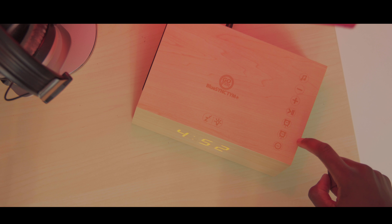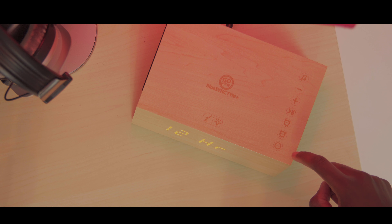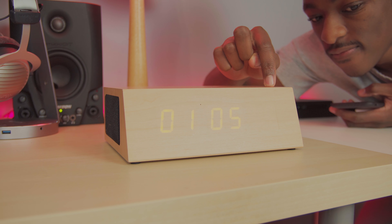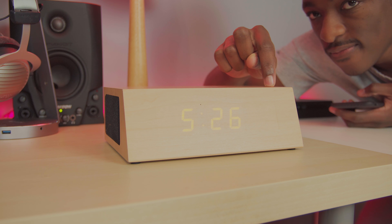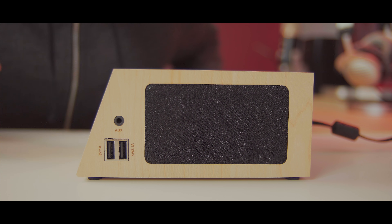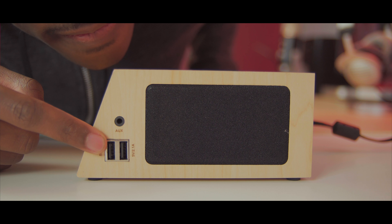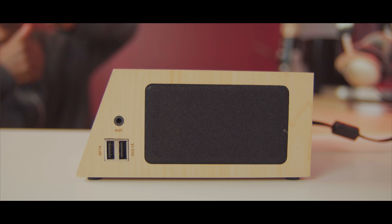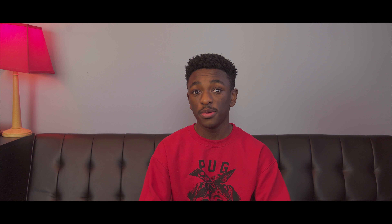One thing I'm happy about, because some people have sensitive eyes, is that you can adjust the brightness on the speaker. With the overall layout of the speaker, you've got all these capacitive buttons and they're pretty cool to use, but the only thing I don't like is the beeping sound — it makes a loud beep whenever you press a button. It just feels like they could have gone with something a little more subtle and a lot more 21st century.